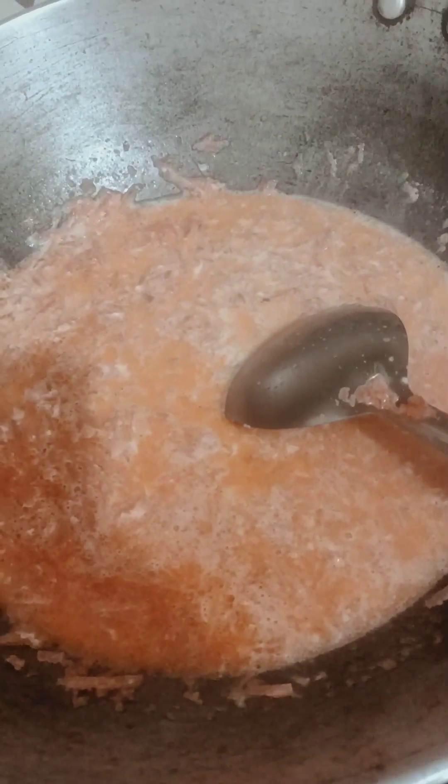Now we put the gajar in a pan. I put the gajar in the pan. What do you want? You can see it — it's got a plate.